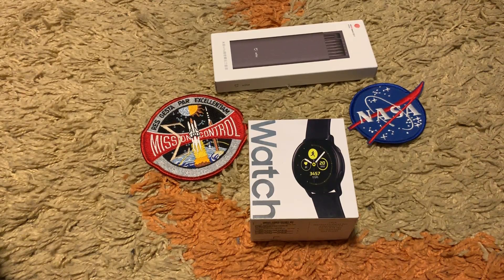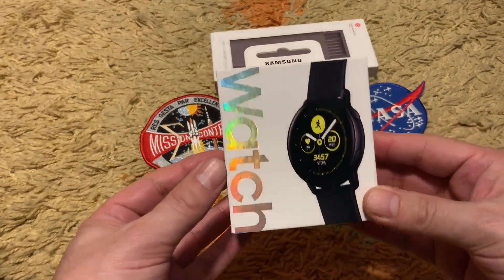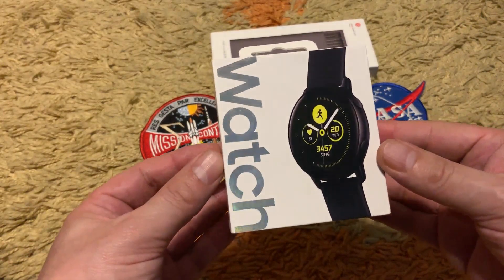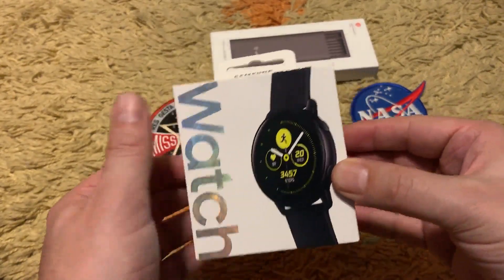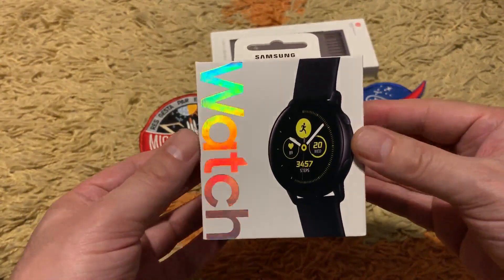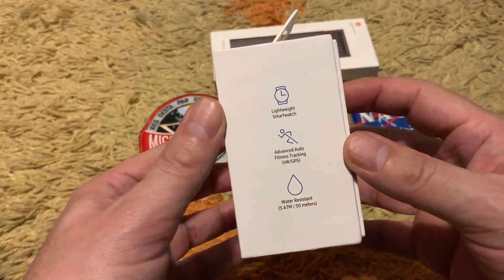Hello and welcome back to my channel. You are watching IT Master Tech News channel. Today we are going to unbox the Galaxy Watch Active, which was recently released — the new watch that came in 2019 from Samsung.